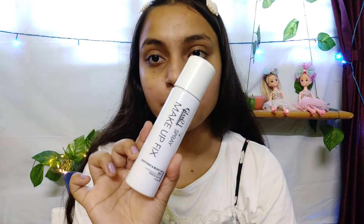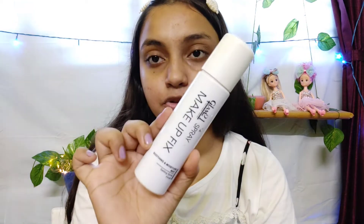Now I am going to use the Glam 21 setting spray. This is optional, but if you are going outside or to college where you'll have a lot of makeup on, you can apply this setting spray.